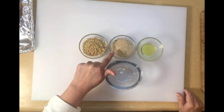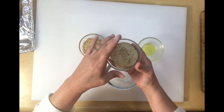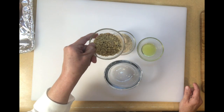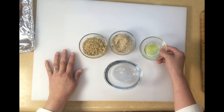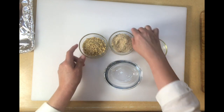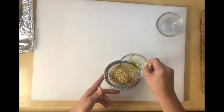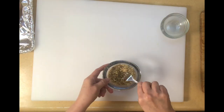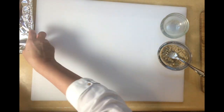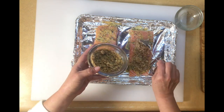Now we're going to mix the crust. Here I have three tablespoons of panko — I have the Italian flavored ones, but you can use the plain ones, it doesn't matter. I also have three tablespoons of finely chopped walnuts and one teaspoon of extra virgin olive oil. We're going to mix everything together, then take the fish and press the crust mixture on top of the fish.